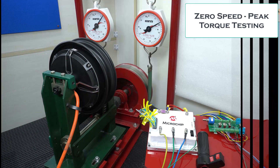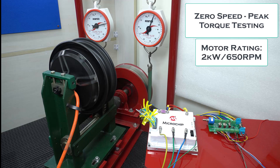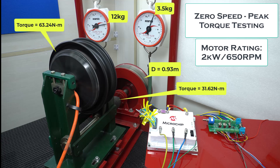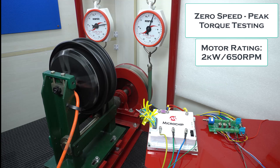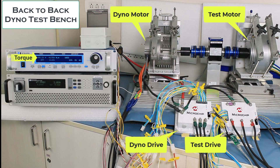The zero-speed peak torque capability of the drive is demonstrated using a hub motor brake drum test bench. The regeneration capability of the drive is demonstrated in back-to-back dyno testing.